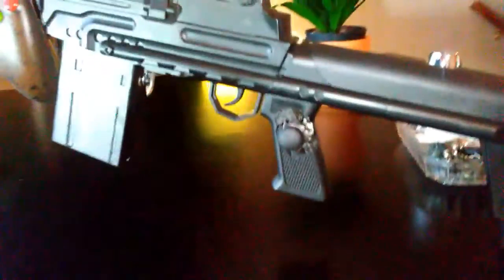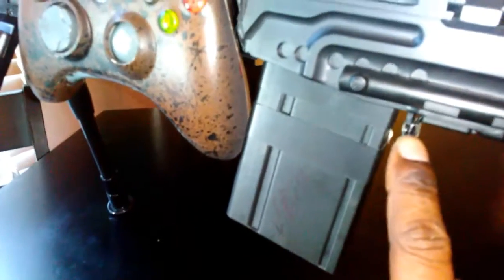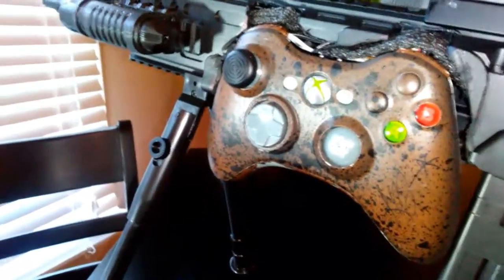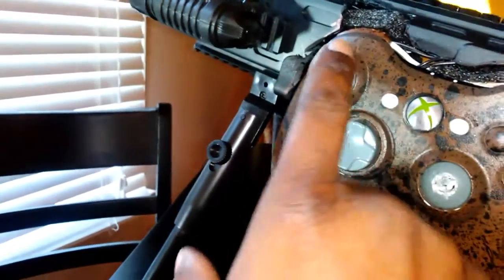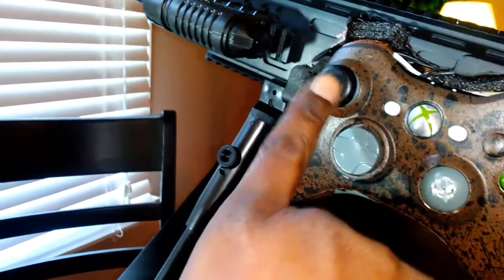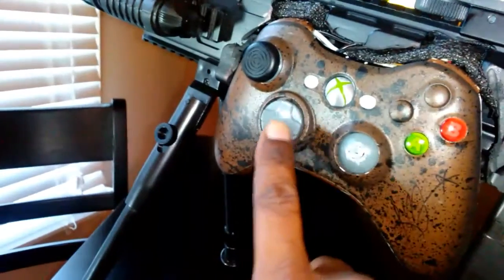Right here is your aiming toggle switch. Here is your firing button. Here's your reload — you just squeeze that. Right here in the bolt action, you simply pull the bolt action back and that will change your weapon. And then of course here is your forward, back, left, right directional — all still functional for whatever they're used for.